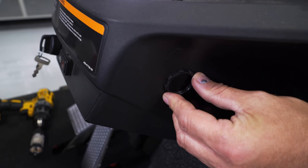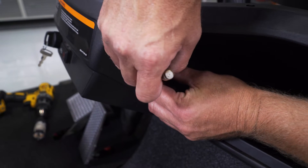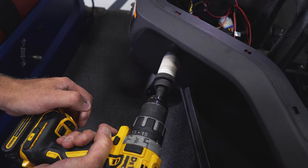Locate the desired position on your dash. Make sure that this area is free of obstacles on the back side. Mark the inside of the nut with a marking pen, then using safety glasses and a rotary cutting tool, cut out the marked hole.